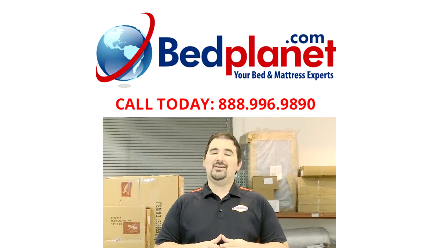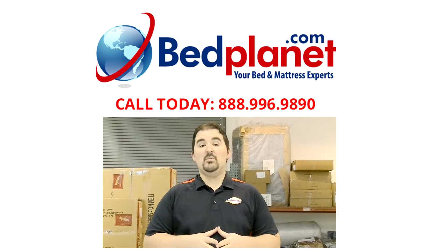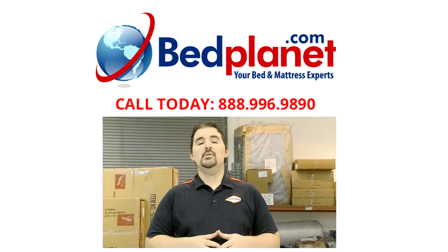Like all the other hybrid models, the Gold Ultra Plush is adjustable bed friendly. There's a lot more information in the link in the description. I'm Dustin with bedplanet.com — we'll see you next time.